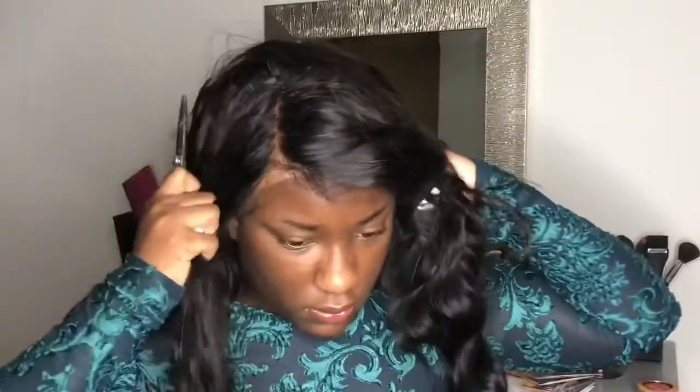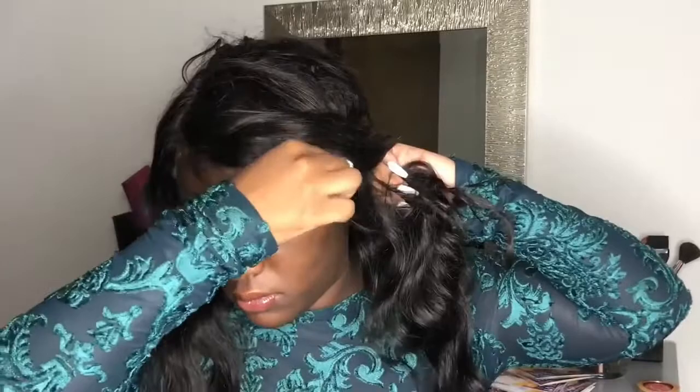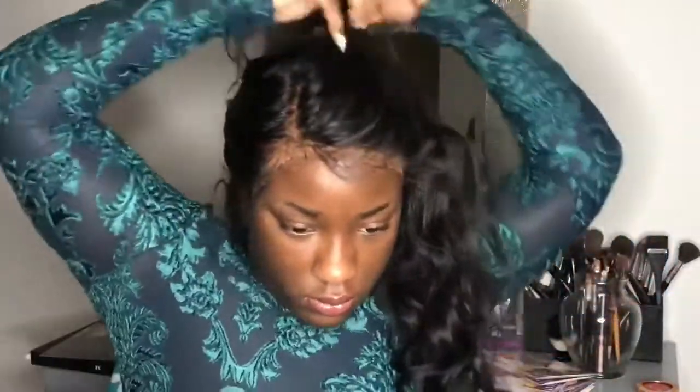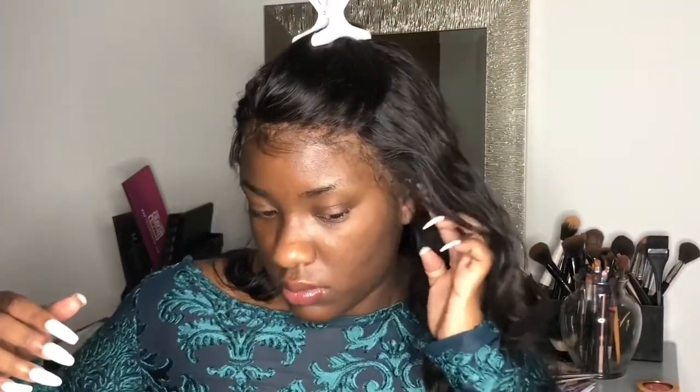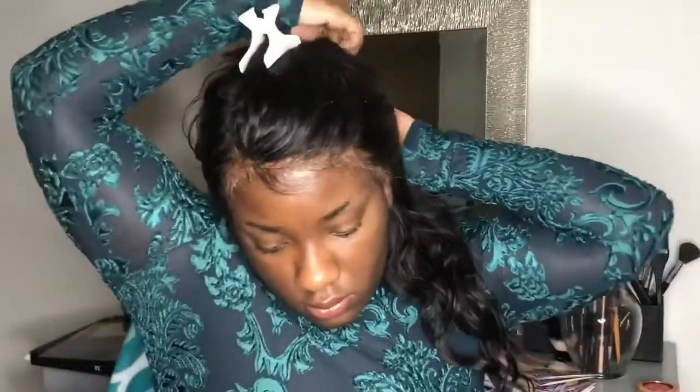If you can see the area in the back where my frontal meets the back of my wig, there's an area missing some hair. I purposely removed those tracks to lay them a different way, because the way I laid them before I was being lazy and they started to pluck. So I'm going to go ahead and fix that off camera.